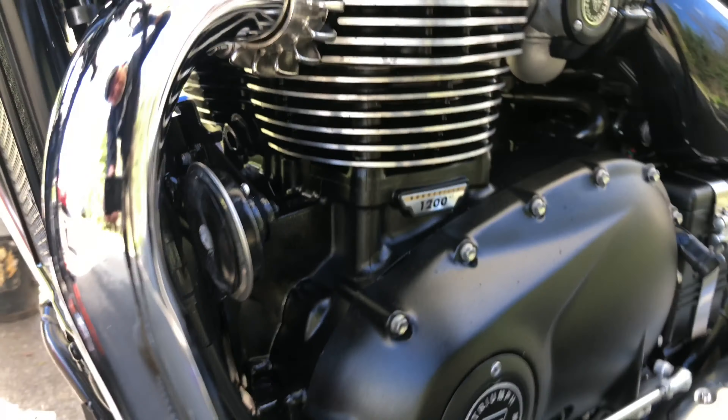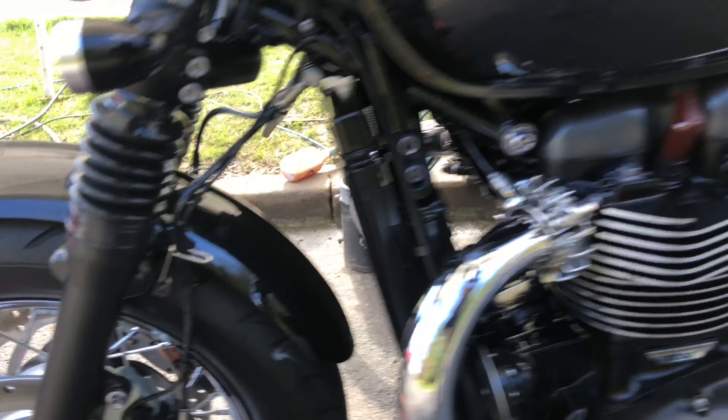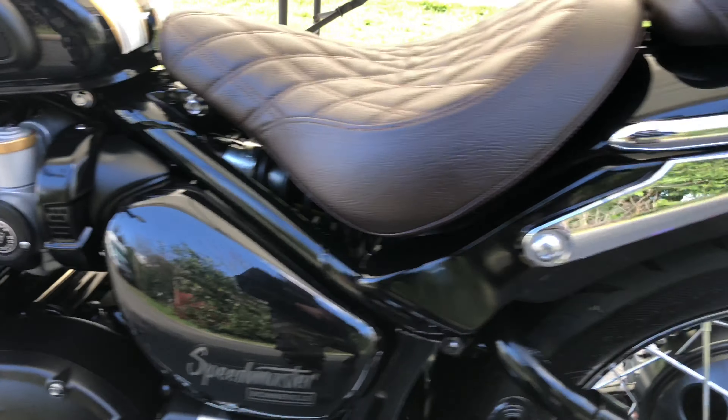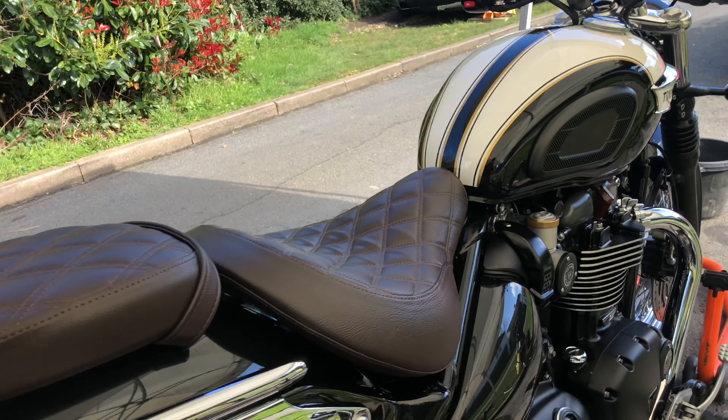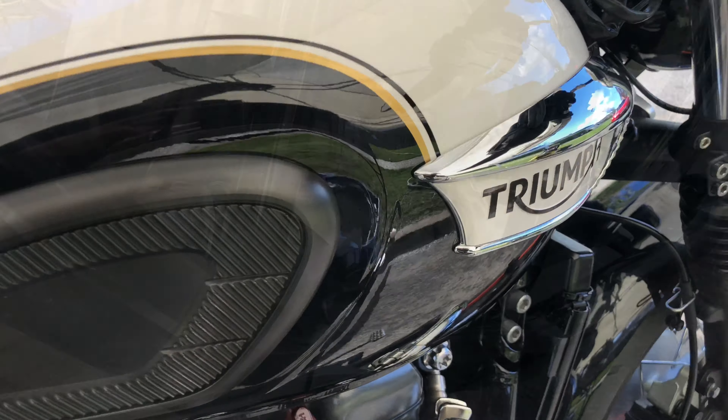Don't forget — you got a new bike, you want to get it protected? Give me a call. I'm open seven days a week. I do a satisfaction guaranteed service. 079-66-249-963.